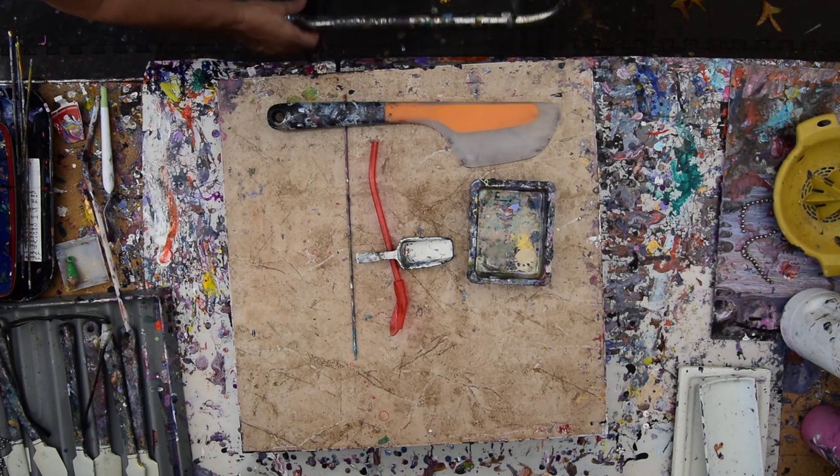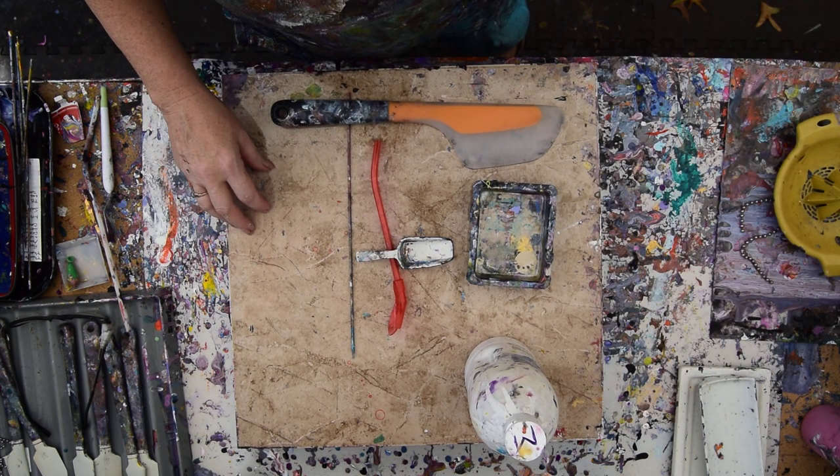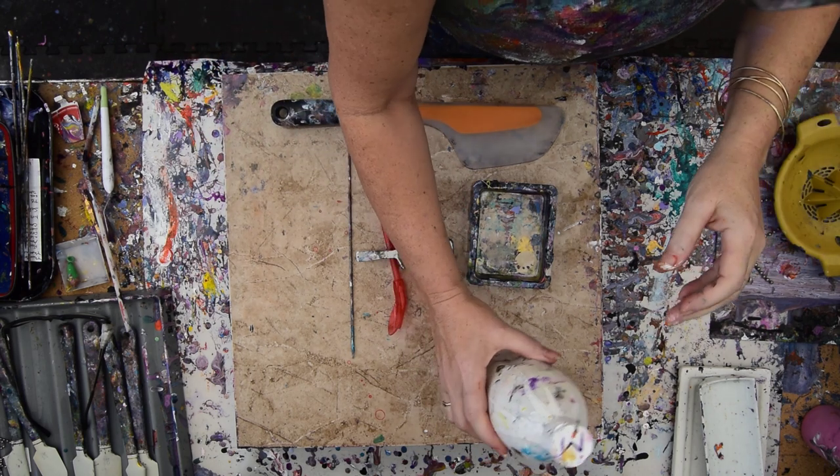This is Priscilla Batsell in Spring Hill, Florida at Expressionist Art Studio Gallery in the backyard. I'm going to put a wreath shape, hopefully, on a 16 by 20 inch canvas.